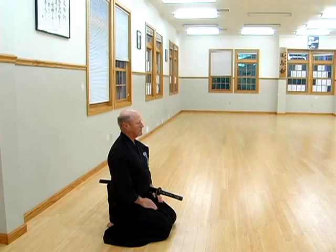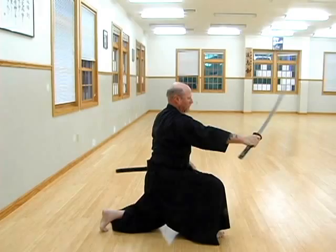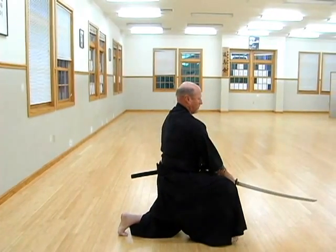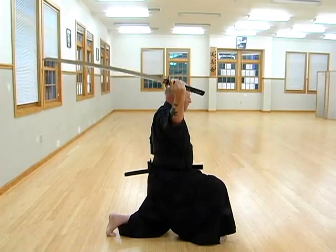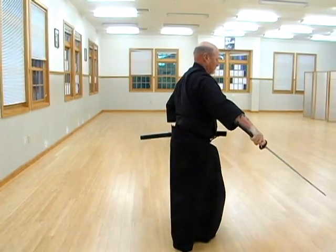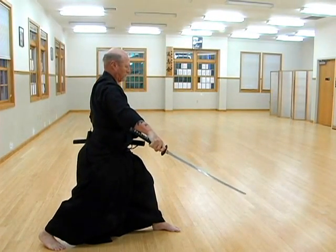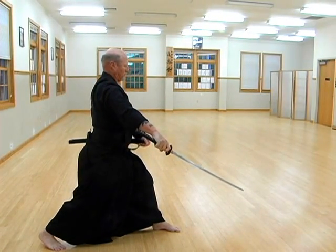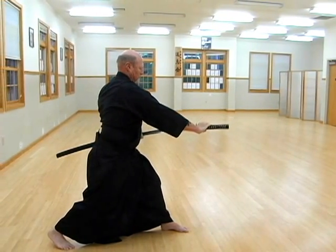There are four basic parts to the kata: beginning with nukitsuke, followed by kiriroshi, the killing kata, then chiburi, the cleansing of the blade, and finally noto, the returning of the sword to the scabbard.